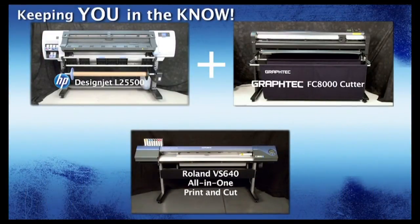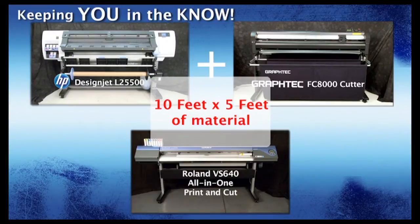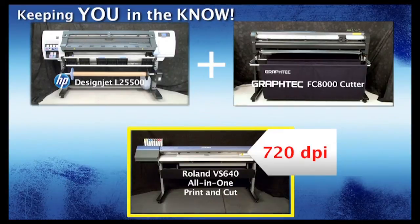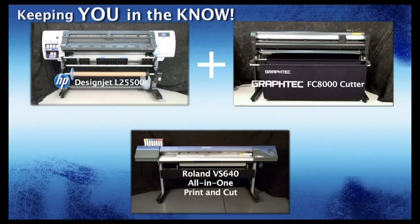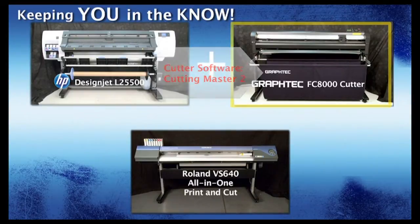The idea here is to find out which workflow can provide the fastest throughput, giving you the better productivity. Today's job consists of printing 84 decals using approximately 10 feet by 5 feet of material, then contour cutting around each decal. Both workflows will use the same type of material with similar settings. The Roland VersaCam will print at 720 dpi using Roland VersaWork software, and the HP DesignJet will print at 600 dpi using Onyx Production House software. Both printers are printing bi-directionally, and the GrafTech FC8000 Cutter will be controlled from GrafTech's CuttingMaster II plug-in software.